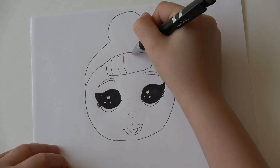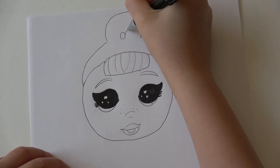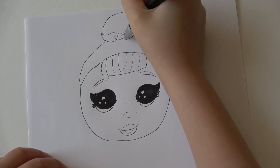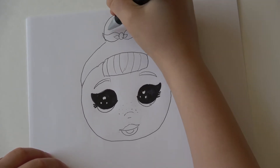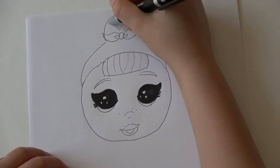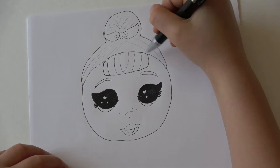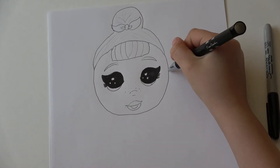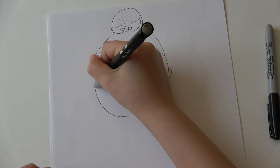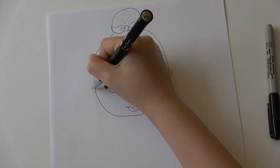Then we're gonna do some streaks in her hair — one, two, three, one, two, three like there. And we're gonna do her bow: one and two. Then we're gonna do some details in her bow like that, and we're gonna do the same thing on the right side — a little bit of streaks in her hair right here. Like that and like that. Now we're gonna move on to her ears. One ear — it has to be small, don't make it a huge ear like a monkey. And the second ear — we can add some details.